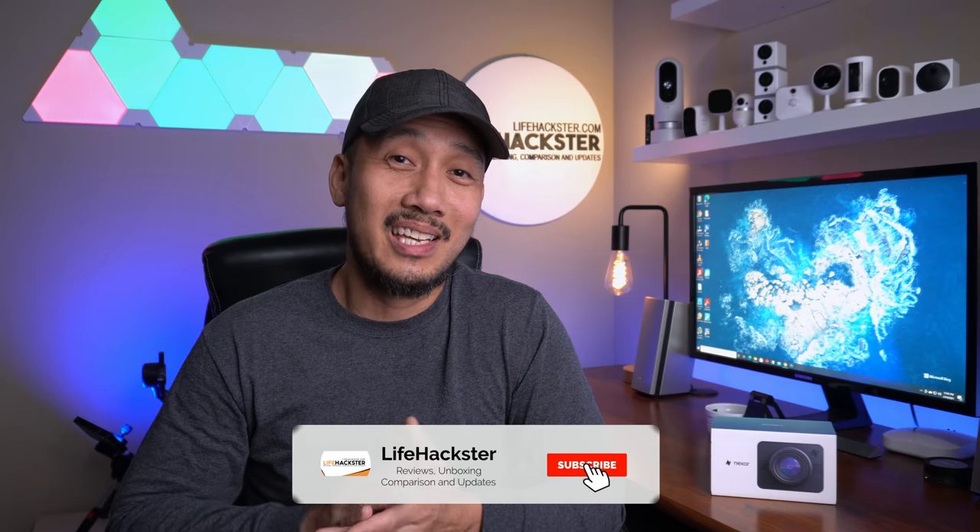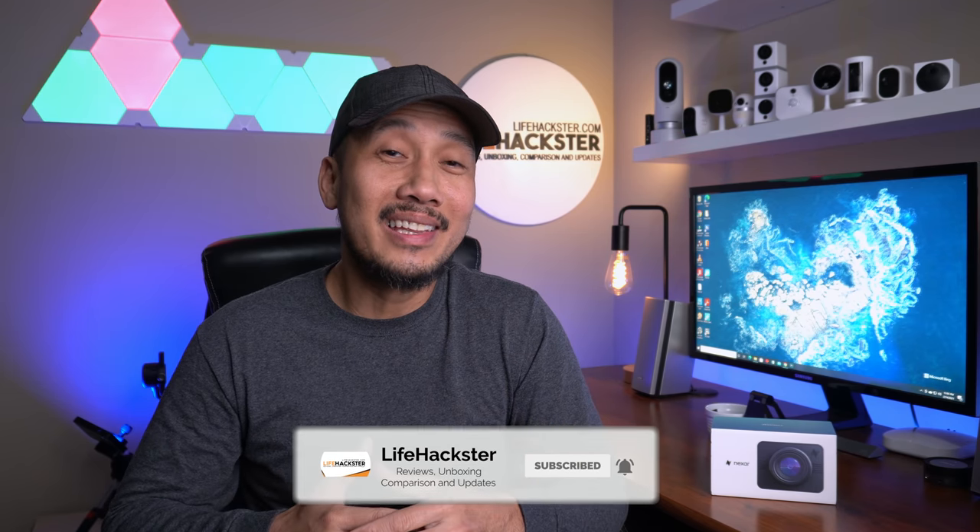If you liked this video and all my other videos, don't forget to give it a thumbs up because it really helps the channel. Also, subscribe if you haven't done it yet and click the bell notification to get notified when I upload product reviews, product updates, comparison videos, and long-term reviews. Thank you.